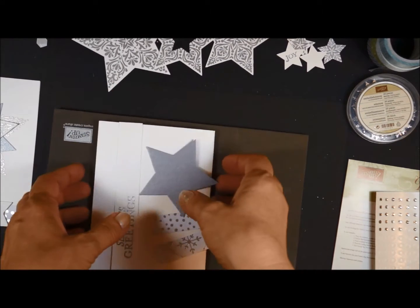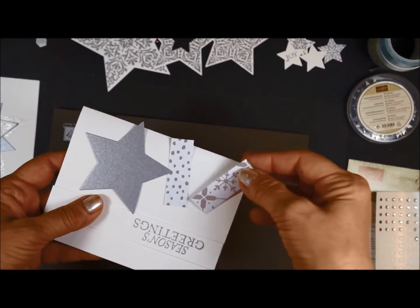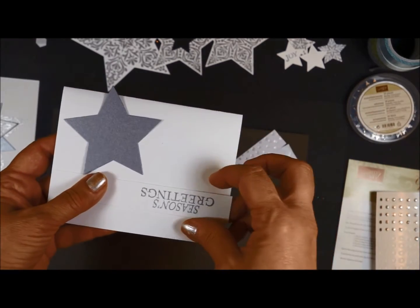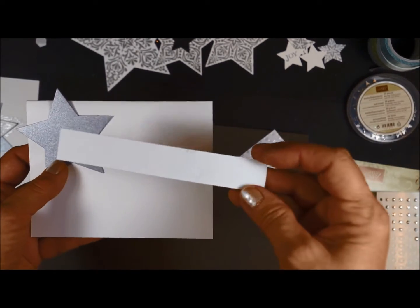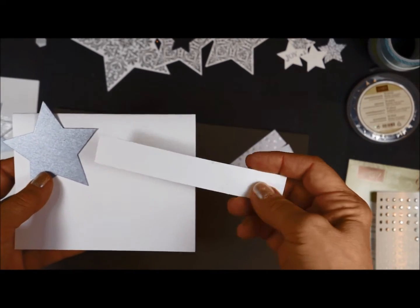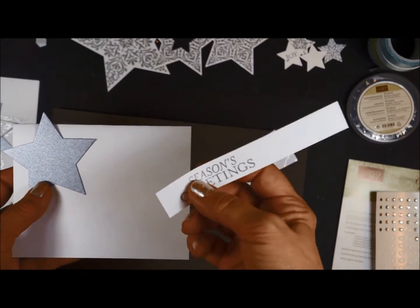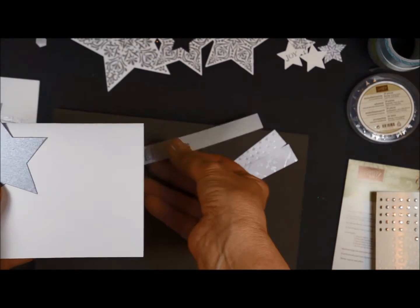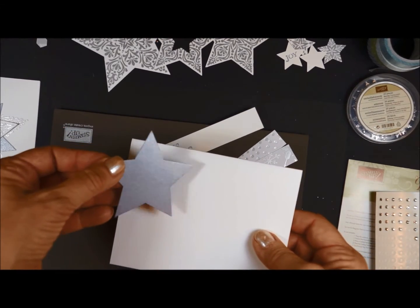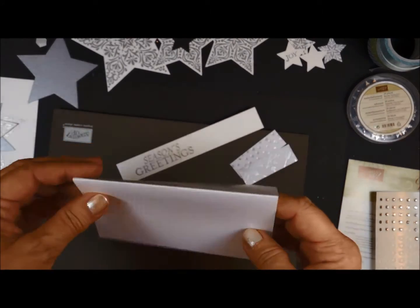I want to go ahead and get started. Let me tell you what you get in your kit. You're going to get two pieces of the Designer Series paper, the silver. You're going to get a piece of Whisper White — it's a very generous piece for you to do your stamping. I went ahead and did the stamping because I wanted to emboss it to save a little bit of time. You'll get a star that's already cut out of our brushed silver cardstock and then you'll get your card base.